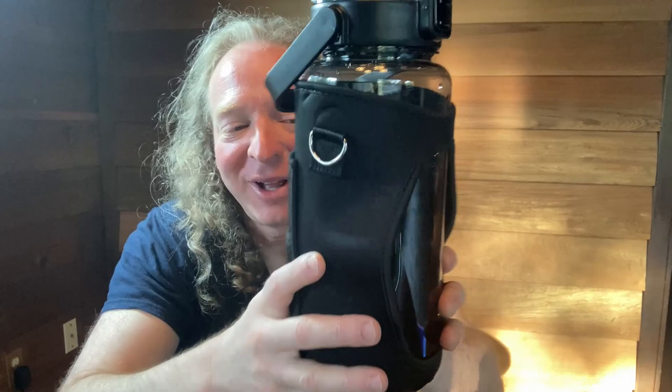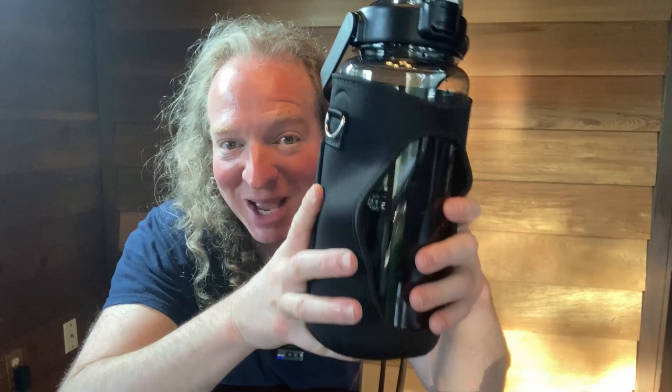Hi, in this video I want to show you my new water bottle. This is a 2 liter water bottle and I just got it and I washed it and I want to show you everything that comes with it.